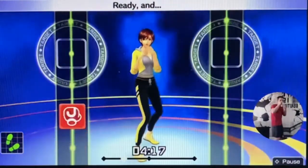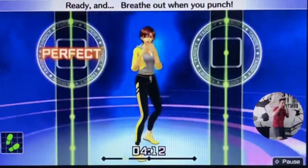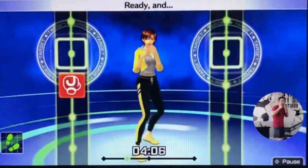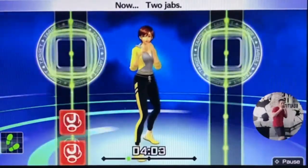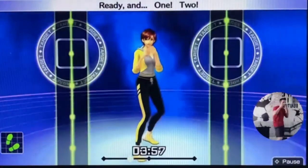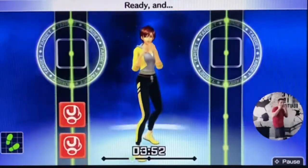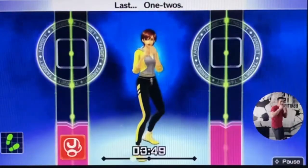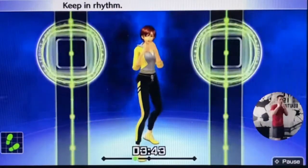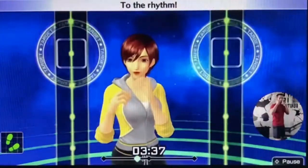Let's do the jab. Ready and jab. Breathe out when you punch. Now two jabs — ready and jab, jab. Ready and one, two. Ready and jab, jab. Ready and fast — one, two. Ready and jab, jab. One, two, three — keep the rhythm. Boom, boom, boom. One, two, three, four, five, six. To the rhythm. Eight more, let's go. Ready and jab, jab. One, two. Boom, boom. Okay, jab, jab. One, two. Focus on your biceps. Four more — jab, jab. One, two. Left, left. Left, right. Okay, jab, jab. One, two.